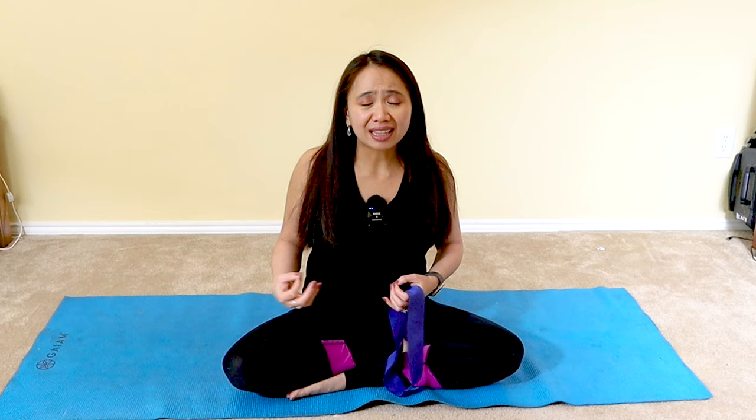Do you want to know the number one secret I've been using for many years with thousands of my patients to regain a stronger core, a stronger spine, and improved overall posture? It's a closed kinematic chain utilizing an elastic band. It's a slow, steady progression that won't place any high impact on your spine — a simple strategy that works.